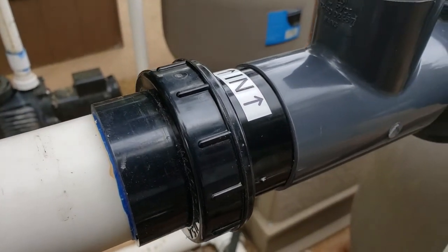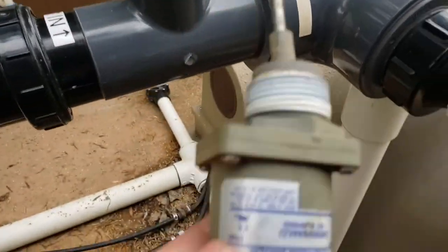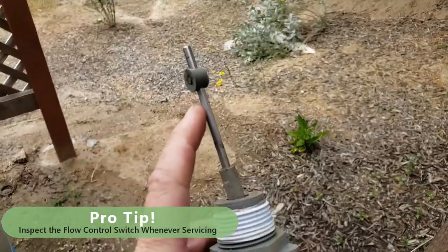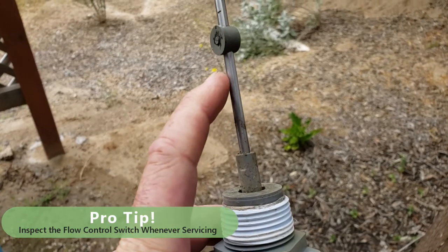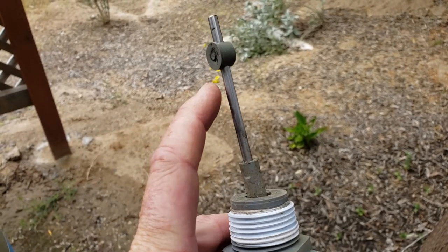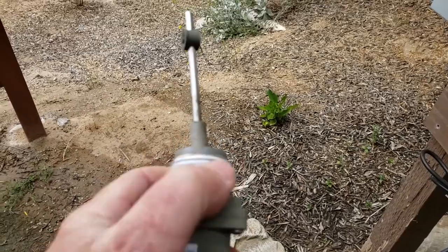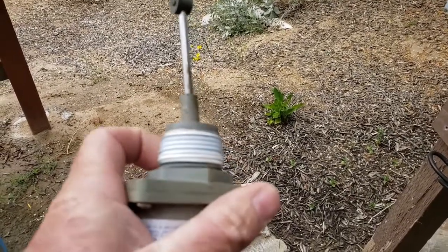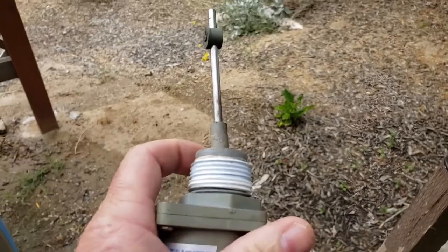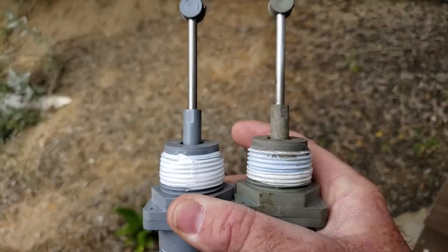I've already hand tightened down our couplers — these half unions — and now we have our flow control switch. It's very simple the way it works: water pressure hits it and it turns on; water pressure isn't enough, it turns off. Just a very simple switch. If you ever take apart one of these pieces, be sure to peel off the old Teflon tape. This is one of those parts where, unlike other fittings I've mentioned, you absolutely definitely want to use Teflon.